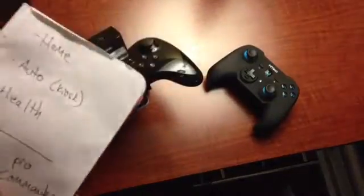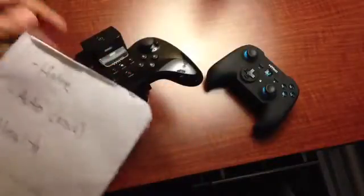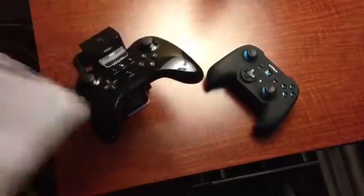Hey, what's going on everyone? This is Web Guy Shy, and we're taking a look at two really cool products for the Wii U from Nyko. The first is the Charge Base Pro.